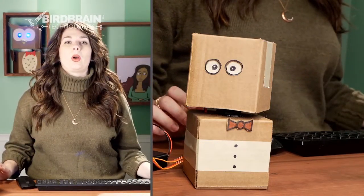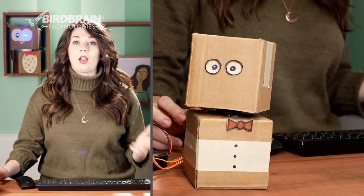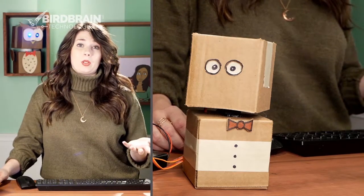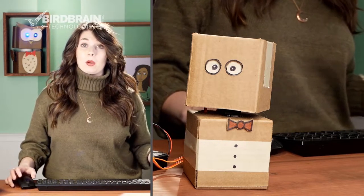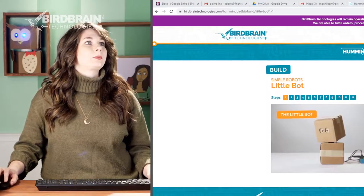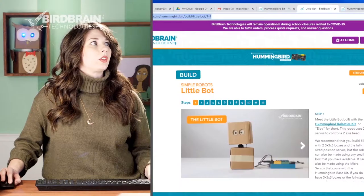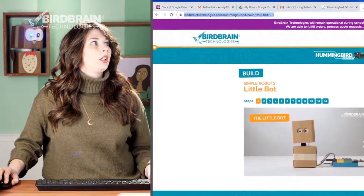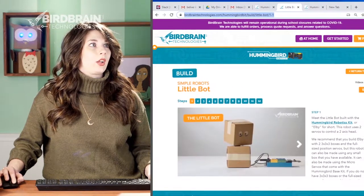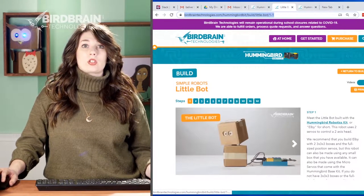One of the things I really love about this Little Bot project is that with the same build, you can turn it into a bunch of different projects. Let me show you on our website. This Little Bot project has a tutorial that shows you how to build it — you can go to our build page or search 'Little Bot.'